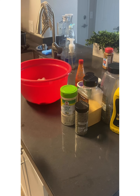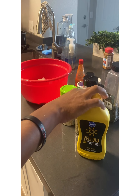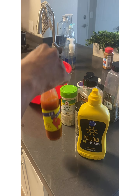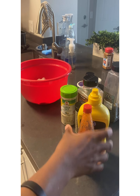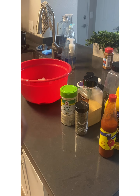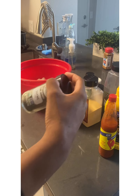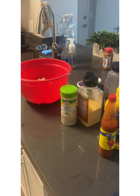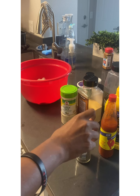Here are my seasonings. I have some mustard — I always use mustard in my fried chicken. I tend to use hot sauce as well. Trust me, it's not overpowering; it gives a nice subtle taste. I have some thyme here — I may use a sprinkle of it, I may not.